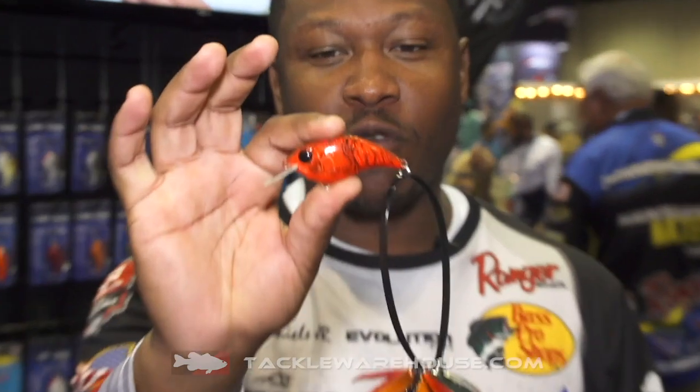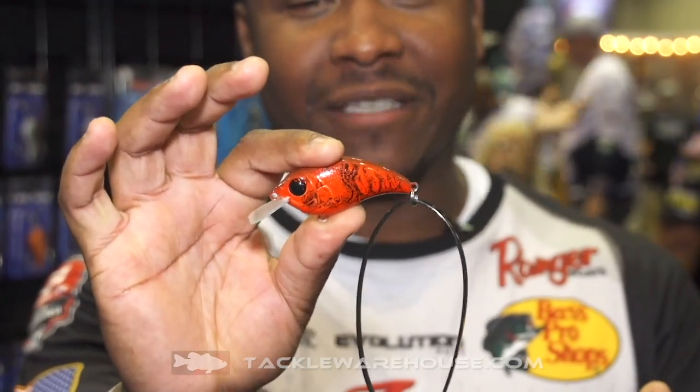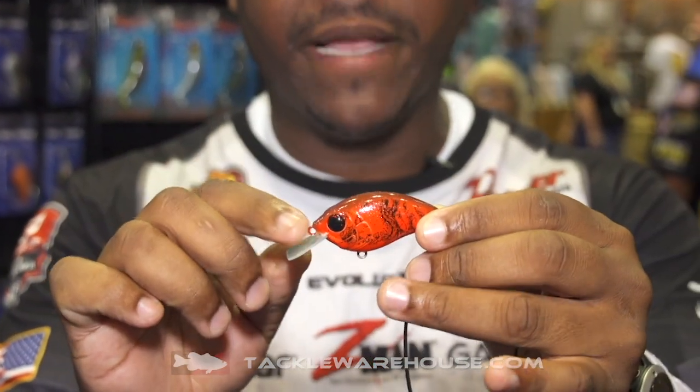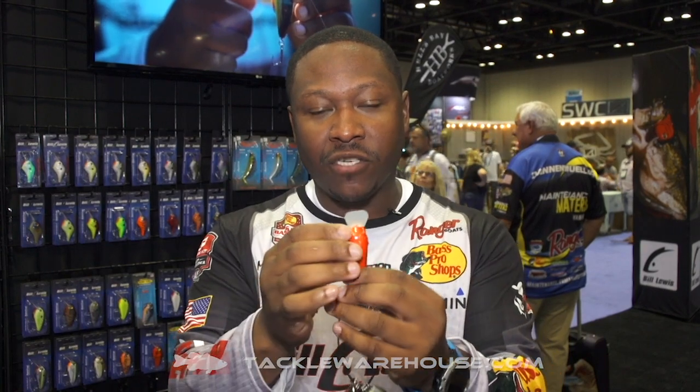What's up guys, Mark Daniels Jr. here at 2019 iCast, and I couldn't be more excited to introduce you guys to my brand new square bill, the SB 57. The name says it all — SB stands for square bill, and 57 means this bait is 57 millimeters from the line tie to the tail end. It weighs 3/8 of an ounce and you can cast it a mile.